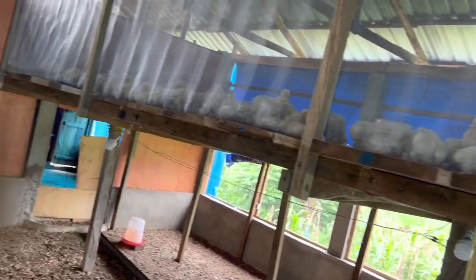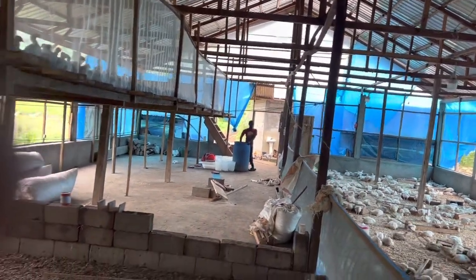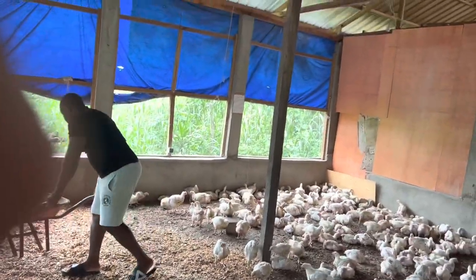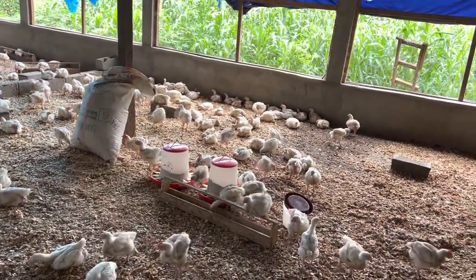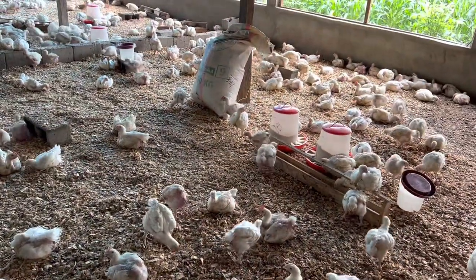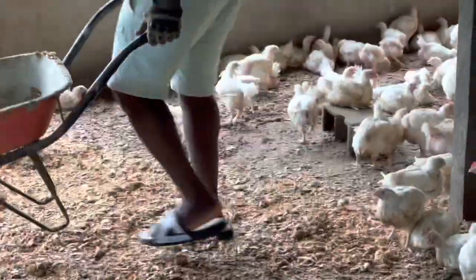Look at how these young ones are looking — they are just coming out from the brooder. I'm going to be taking you upstairs very soon. There are two thousand there, but the one thing I don't like is that we are sharing the same room with the older birds. For airborne diseases, this is not a very good practice. If you are not experienced enough to handle both batches under the same tent, do not do it — it is very very risky.